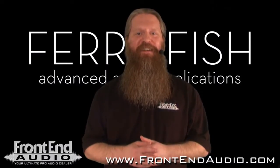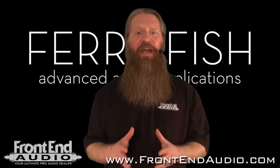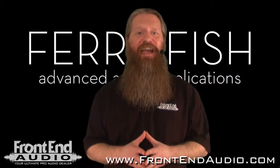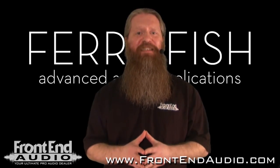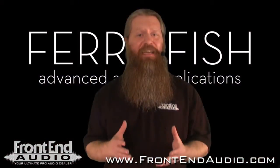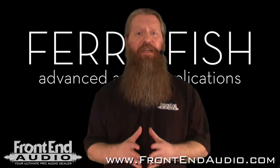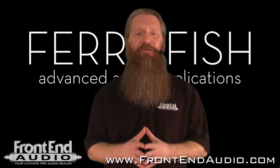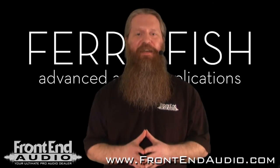Hi, this is Ryan with Frontend Audio, and we're going to take a look at the A16 MK2 from Ferrofish. This is a single rack space 32-channel AD/DA converter, which provides 16 inputs and 16 outputs over fully balanced TRS connectors. All of these inputs and outputs are fully phase aligned, something that no other converter in its class can tout, giving the Ferrofish a definite edge.